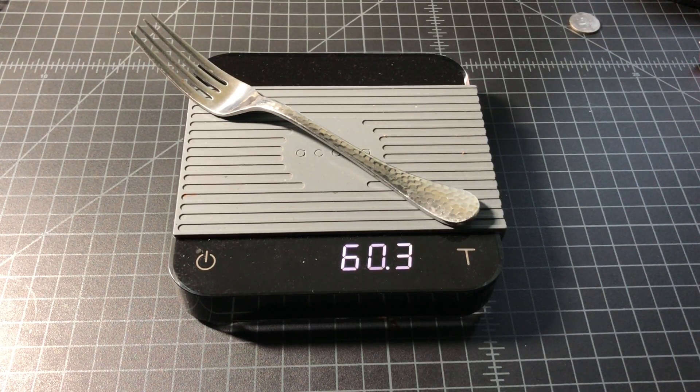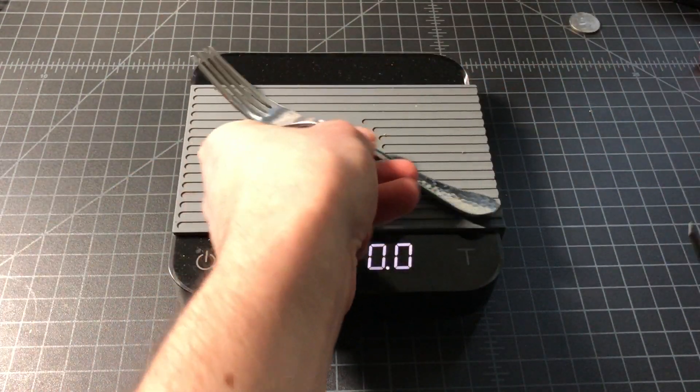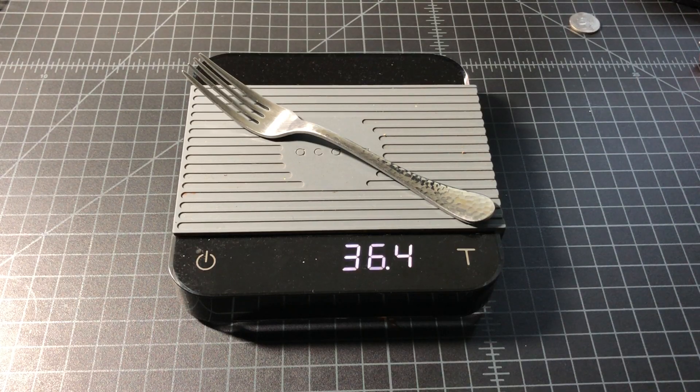And it is 60.3 grams for a dinner fork, and 36.4 grams for your salad fork or dessert fork. Thanks for watching.